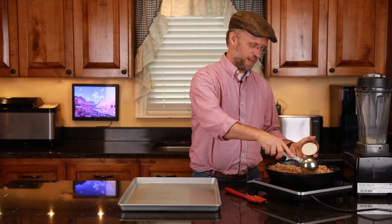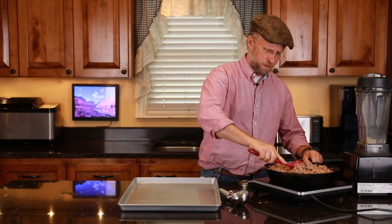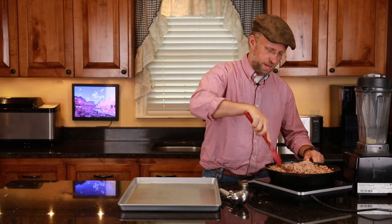I'm not concerned with the edges, but let me just show you. This is a real nice consistency now — real packy. So it's easy to make your patties now. We're going to go ahead and preheat the oven to 350 degrees.